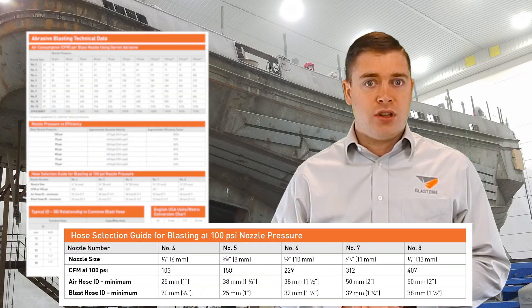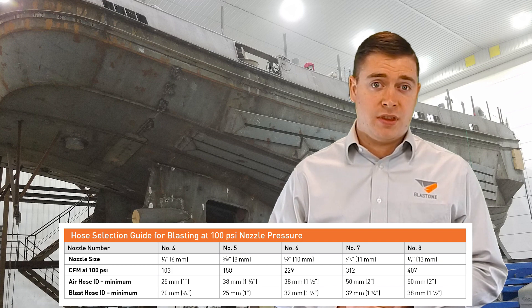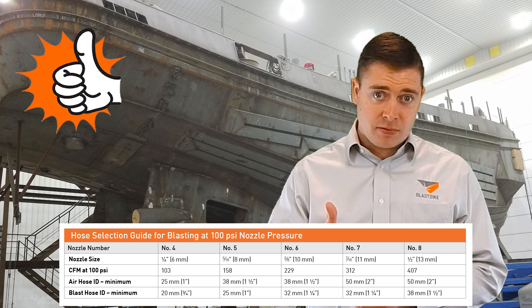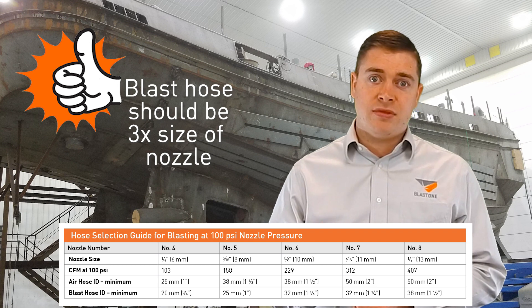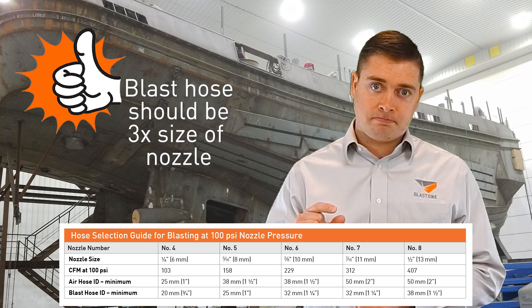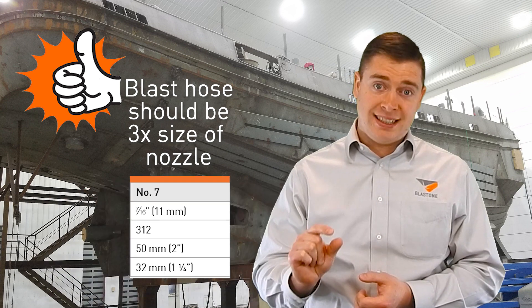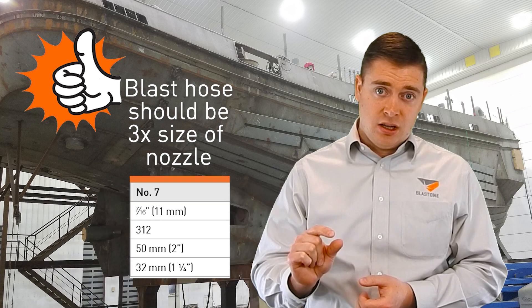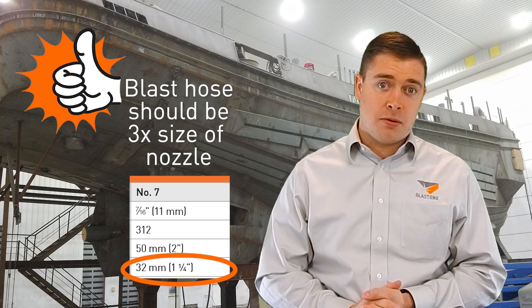We have a chart here where you can see what size blast hose you should use with your nozzles. The rule of thumb is you should always use a blast hose that is three times larger than the size of your nozzle. So if you're using a number seven nozzle — that is seven-sixteenths of an inch — you should be using at least an inch and a quarter blast hose at a minimum.